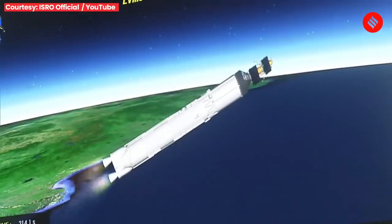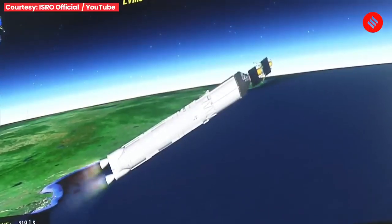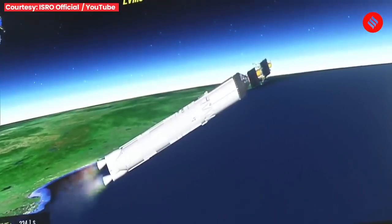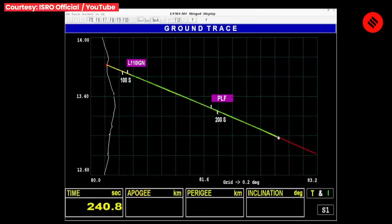Is charan ka kul prajulan kaal 200 seconds hota hai aur is dauran yah karib 1600 kilonewton ka pranod utpann karta hai. We are 220 seconds past the launch time. Current altitude is 135 kilometers. In the 200 seconds of its operation, the L-110 stage carries the rocket up to 175.5 km altitude and imparts a relative velocity of 4.18 km per second — that is 250 kilometers every minute.